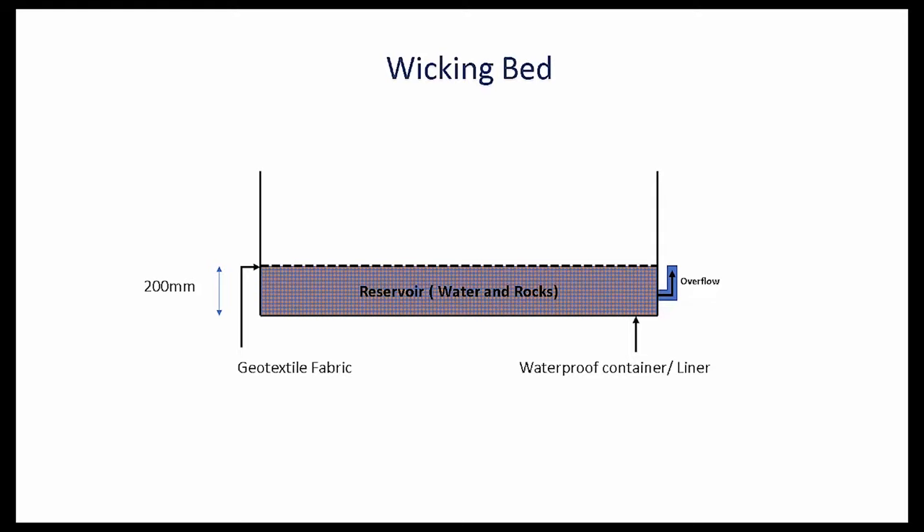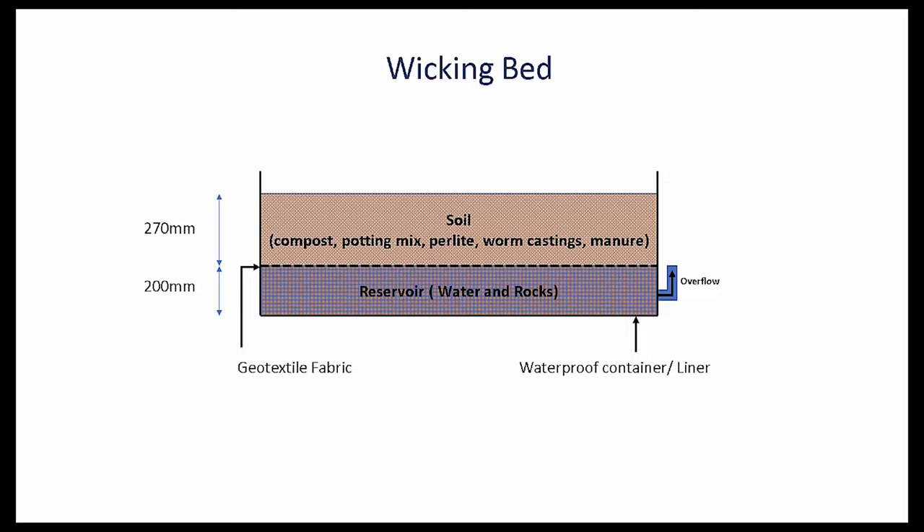On the top, you add a geotextile fabric to prevent soil from mixing with the water and rocks. Soil, which is a mix of compost, sand, perlite, manure and worm castings, is added over the geotextile fabric. The recommended height for this is no more than 300 mm. Any more than 300 mm and the wicking action will not work effectively. Do not add garden soil, as the wicking action will not work effectively. The soil needs to be rich in organic matter.